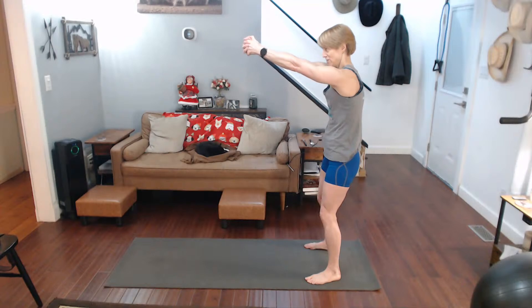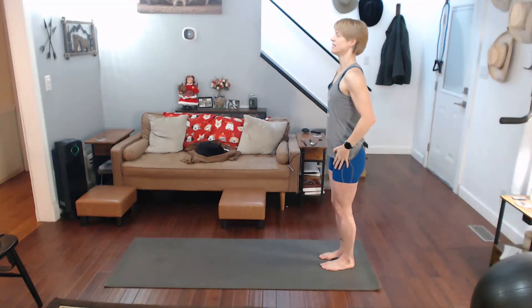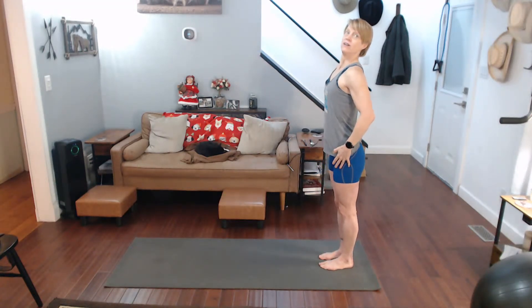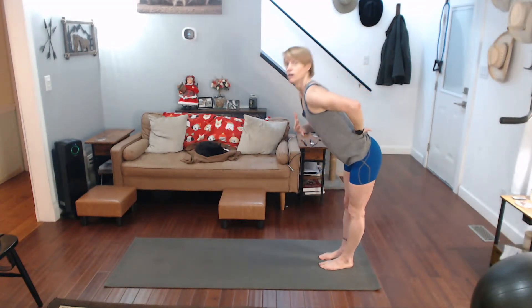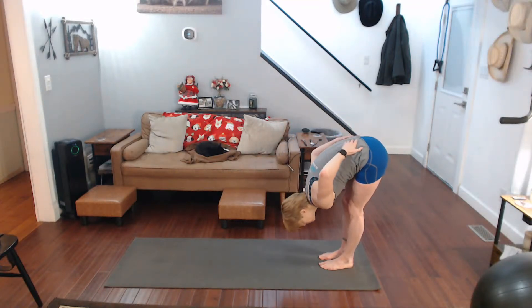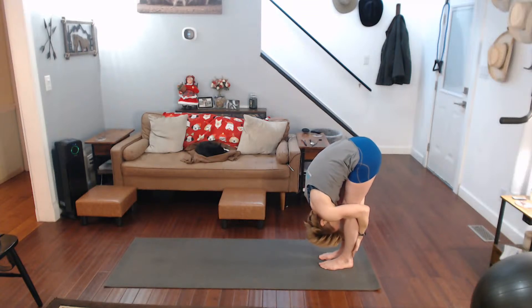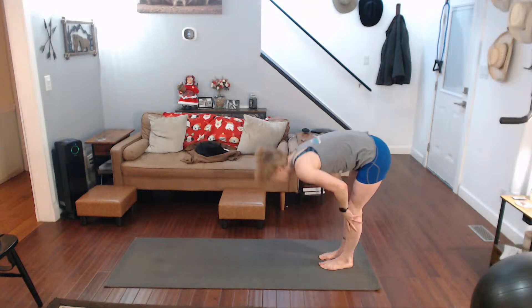Pull it up, right away, down, together. When you come over, the stretch comes up the back of your legs, but it's also getting your lower back right here. And all the way up, line up, pull yourself in, pull yourself up.